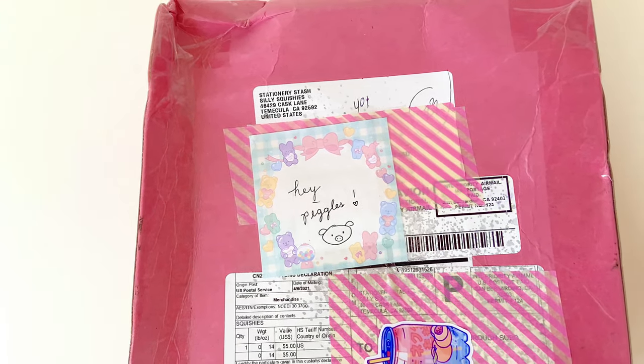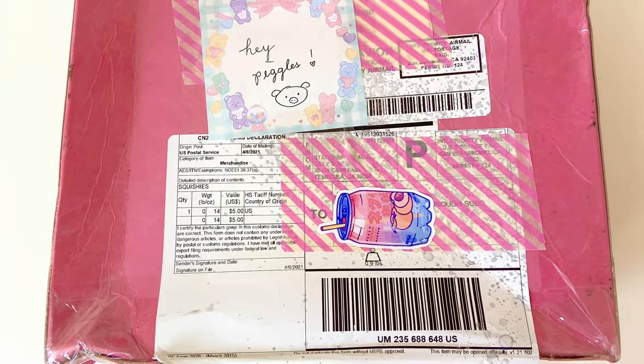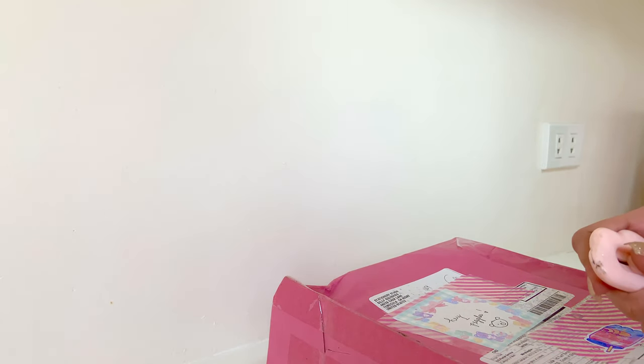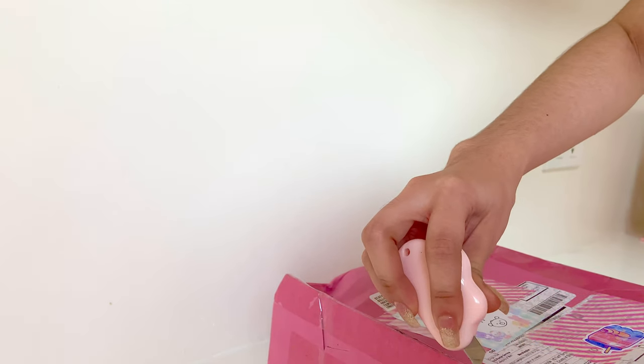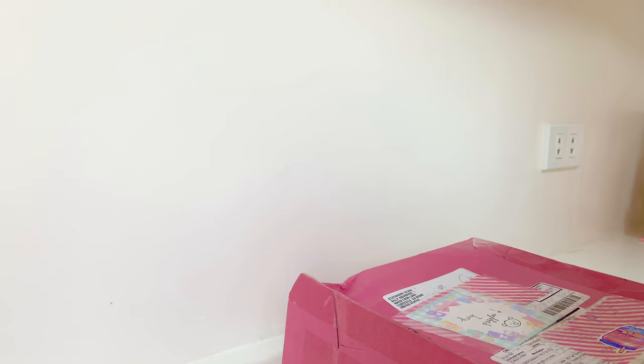Hey Figgles, it's Yuni and I'm back with another video. Today I have this Silly Squishies package and it was sent to me for review. They told me they want me to review the newly released products, and I know a lot of you guys already saw them on Instagram and on YouTube as well.